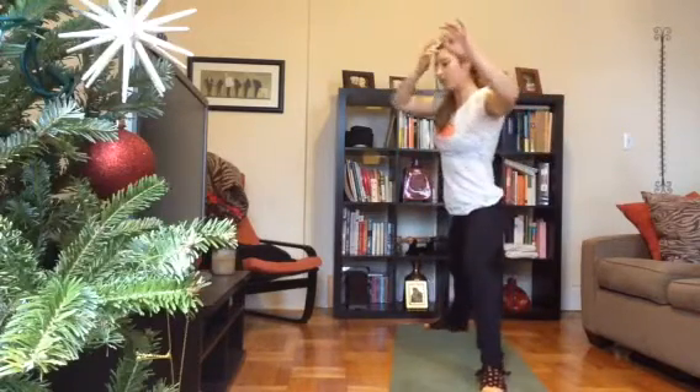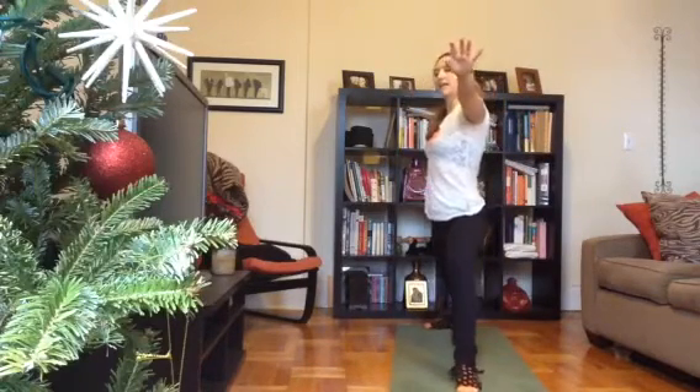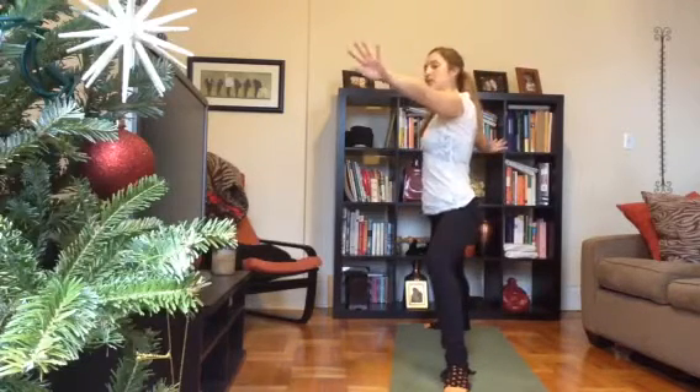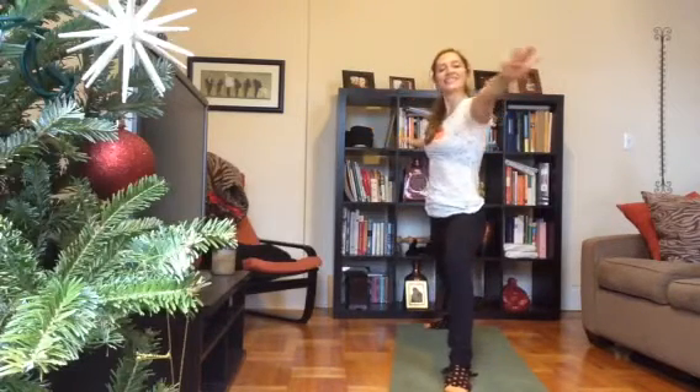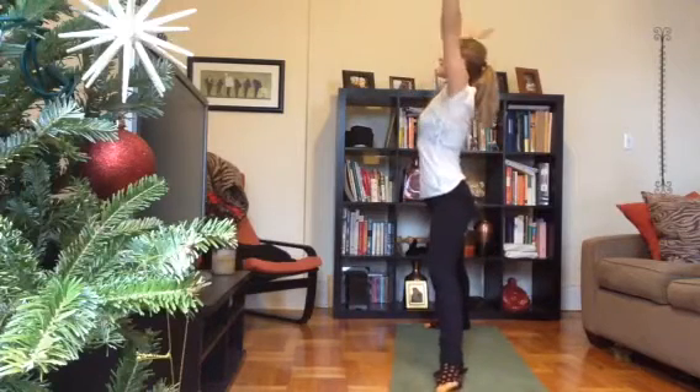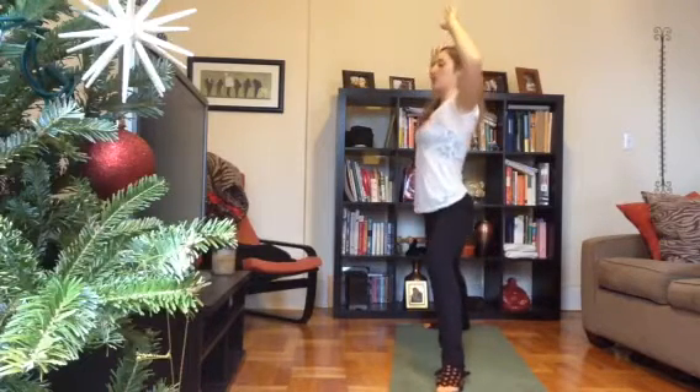Spin your back heel down, open to your warrior two — space on the left side. Settle in and relax your shoulders down your back. Gaze past your fingertips. Press into your feet, use a big inhale to lift up your arms, lengthen up your legs. And exhale back to your warrior two.